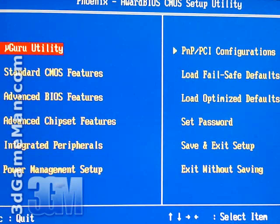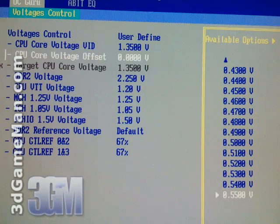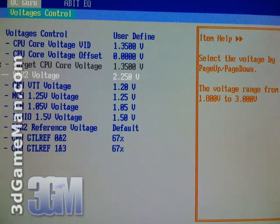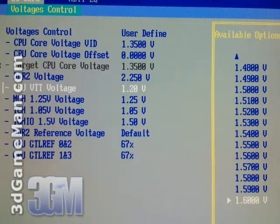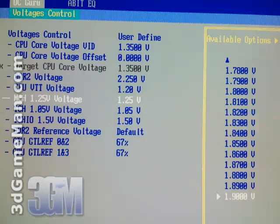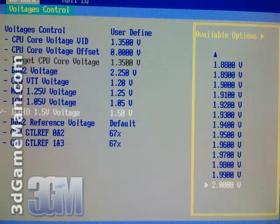The BIOS has a number of features that allow changes to the chipset, peripherals, power, and more, but I'm going to be focusing on the uGuru overclocking area. This area is of most interest because it allows changes to the external clock, multiplier, memory speed, and much more. It also enables voltage changes to the CPU, memory, north bridge, and south bridge. All this means you'll be able to get more out of your CPU and memory for a maximum overclock.